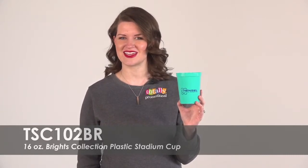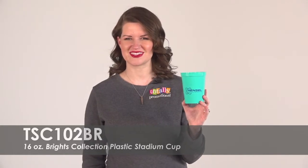To learn more about our 16 ounce Bright's collection plastic stadium cups, view the product details or call for assistance.